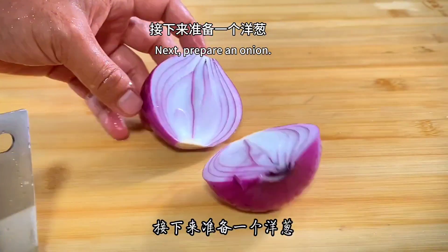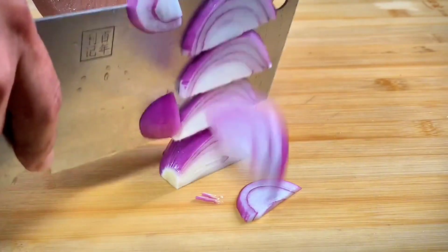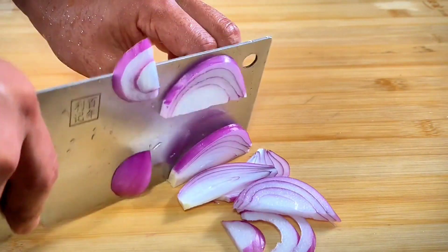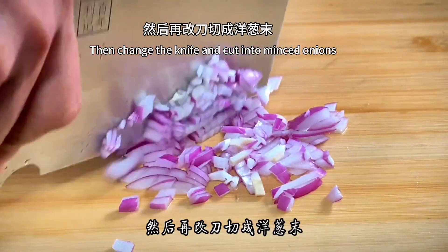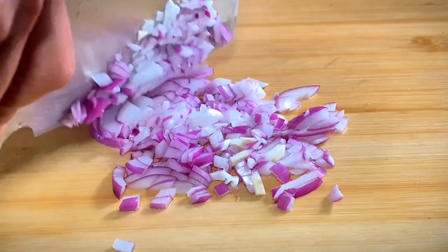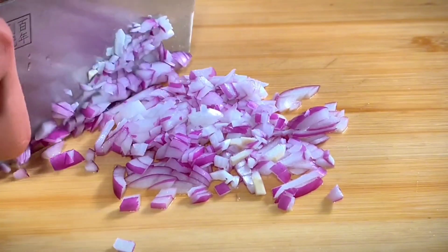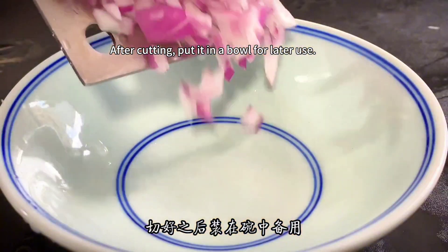Next, prepare an onion. First cut the onion into thin shreds, then change the knife and cut into minced onions. After cutting, put it in a bowl for later use.